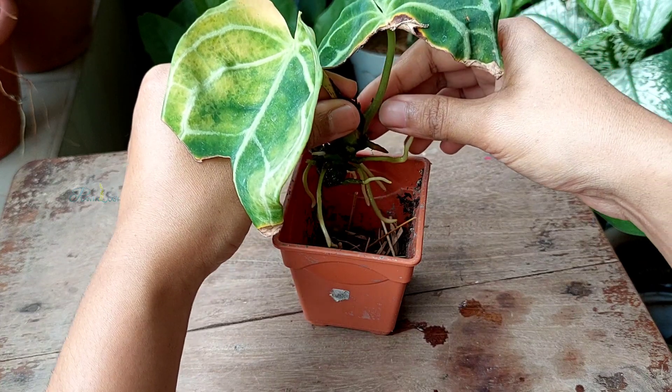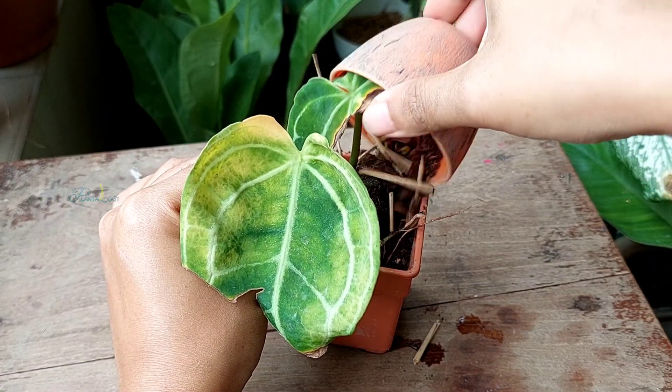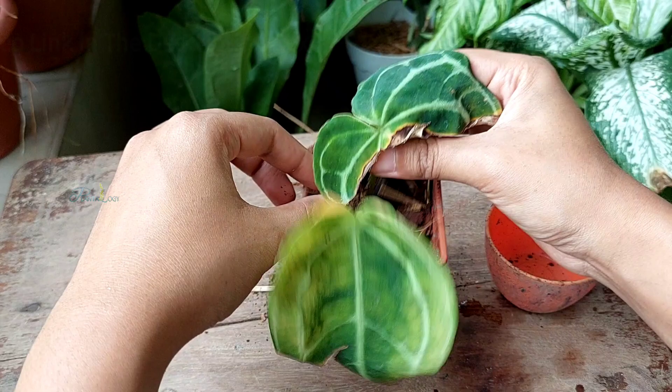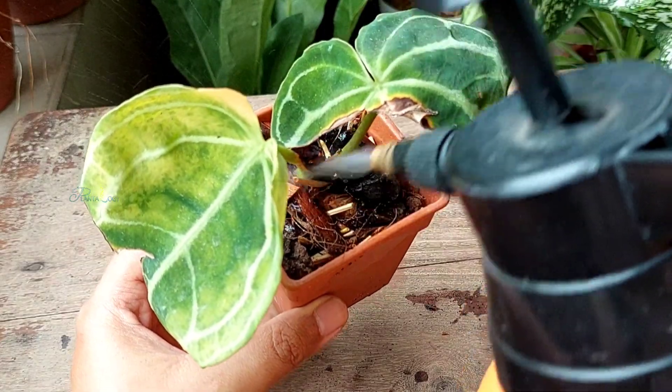Now I have taken a 3-inch pot to repot the rooted cutting, then gently placed the rooted cutting over the growing media and filled the rest of the bare spaces with my Anthurium potting mix. I have already shared the potting mix recipe in a separate video linked in the description box. Then finally water thoroughly.